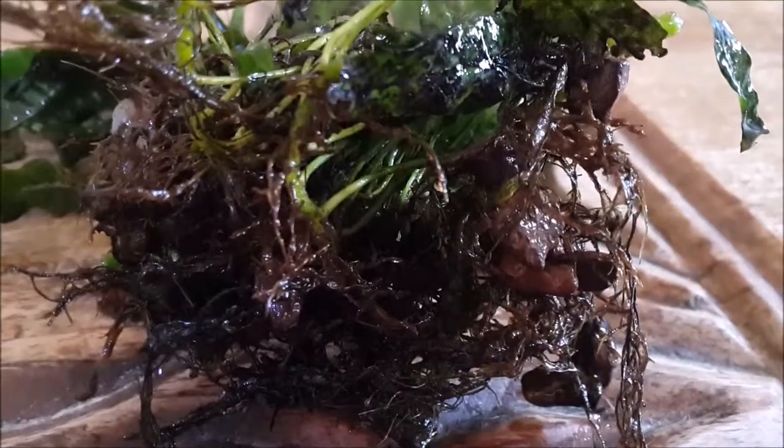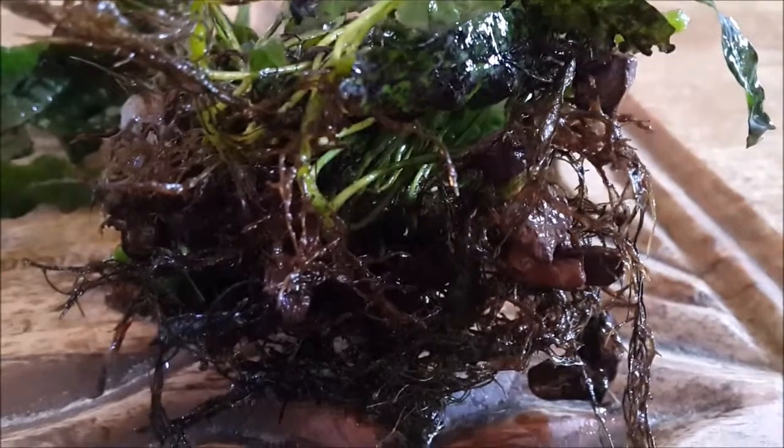I went in to take the java fern plants out of the tank. With the gravel substrate it was easy to do, and I could see that the rhizomes or roots had grown attached to the gravel.